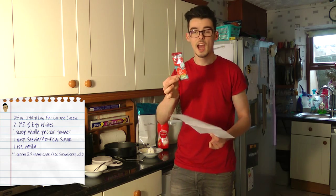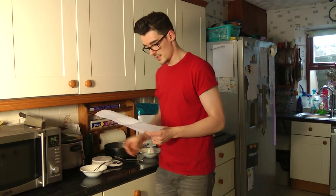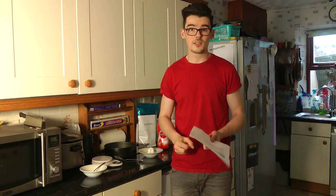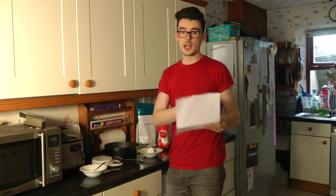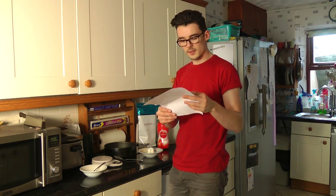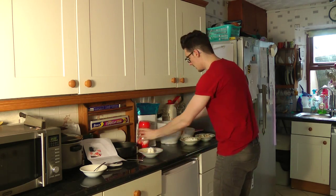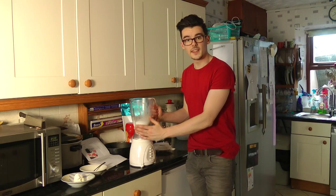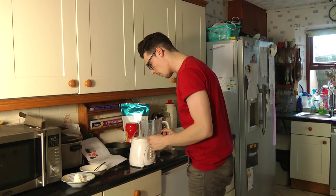So I bought a little Morrison's pack of jelly and it's currently chilling, hopefully done. Instructions: preheat the oven to 160 degrees centigrade. Prepare the jello — that's in the fridge. Blend the cottage cheese and egg whites until the consistency is smooth and without any lumps. That's nice and blended — nice and smooth.